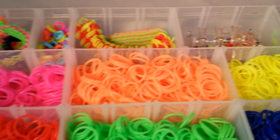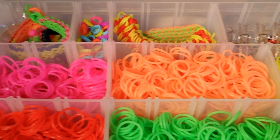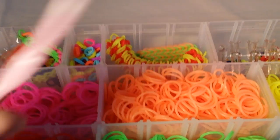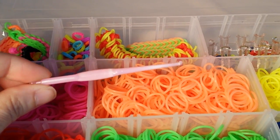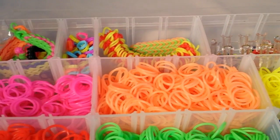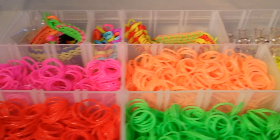You'll also get 4 hooks with that, and the hooks look like this. They'll either be pink or blue. You'll get 4 of these that come with it. So that'll be that set.